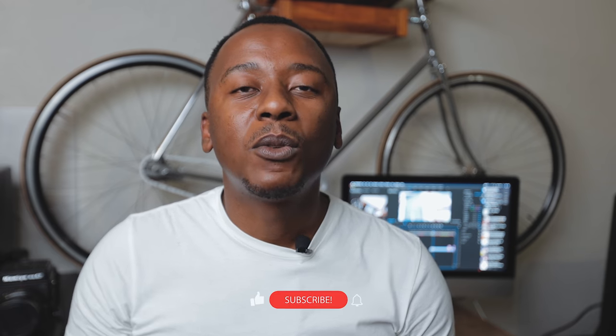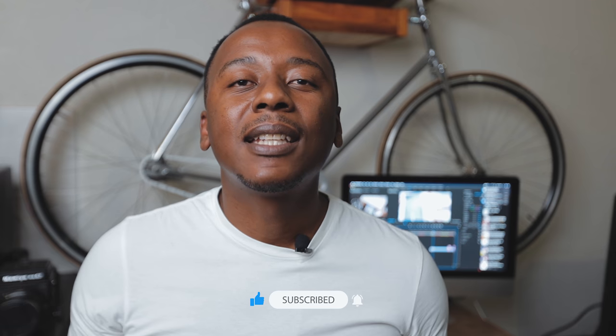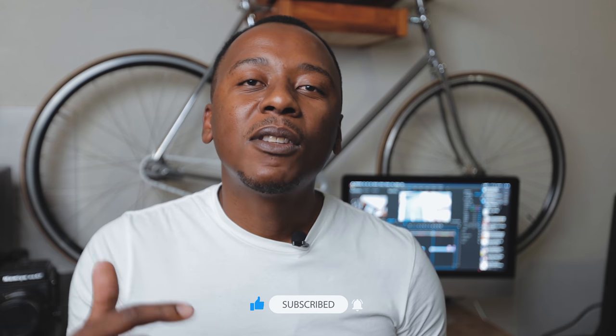I look forward to seeing you guys in the next video. But before I love you and leave you, please be sure to like, subscribe, and please share the link with your loved ones. And if you liked any of the images, please let me know in the comment section down below. This is me signing out until the next video. Peace.